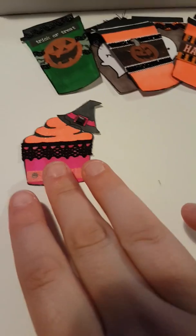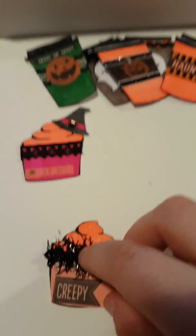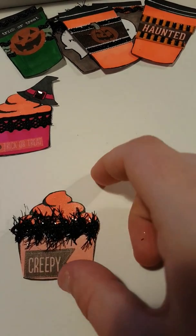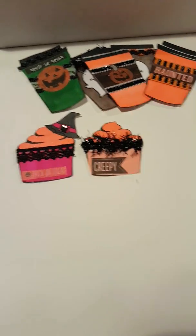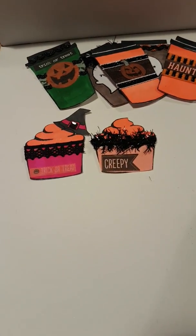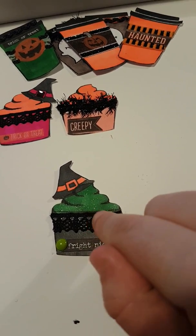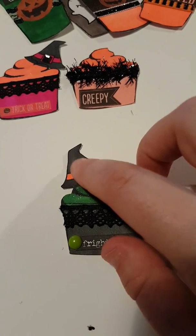That's the first one. For the second one I've added that sort of tinsely stuff, a sticker that says 'creepy', and Wink of Stella on the top of the cupcake — another witch's hat — so I added just a green gem, a 'Fright Night' sticker, and the same trim I used for the first one. I didn't put a gem in the middle — just wanted them to look a little bit different.